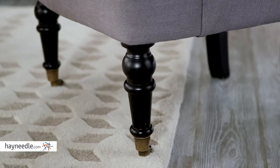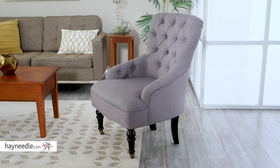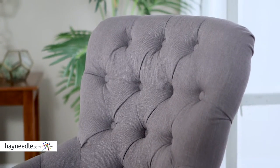This chair's base and legs are made from a sturdy hardwood, and the classically designed legs are then finished in an elegant and bold black. It's then expertly upholstered in a versatile gray with tight back button tufting in an easy-to-clean viscose, polyester, cotton and linen blend fabric.